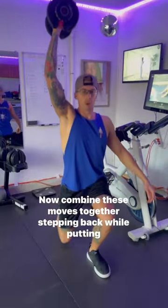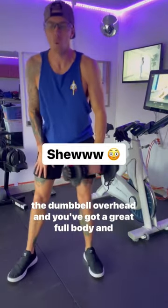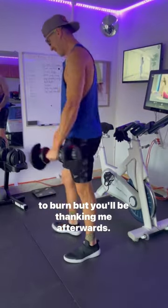Now combine these moves together, stepping back while putting the dumbbell overhead, and you've got a great full body and leg workout. This is going to burn, but you'll be thanking me afterwards.